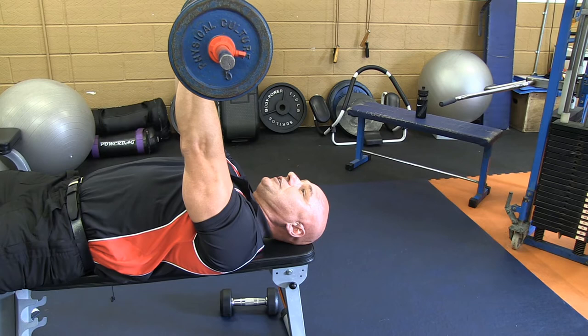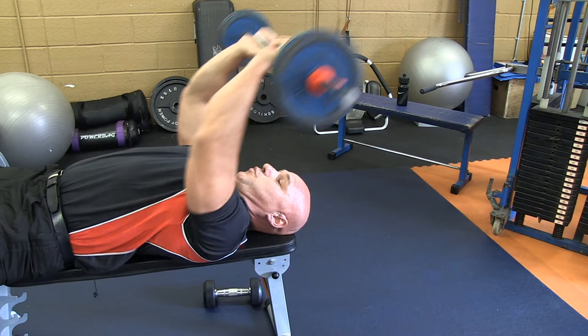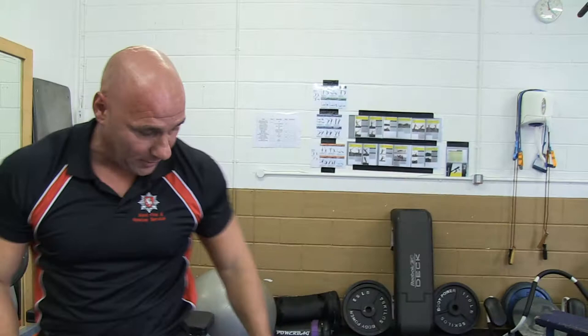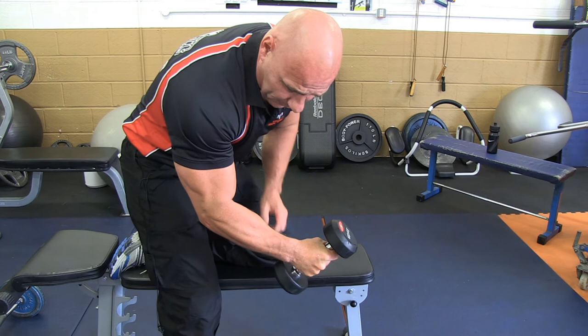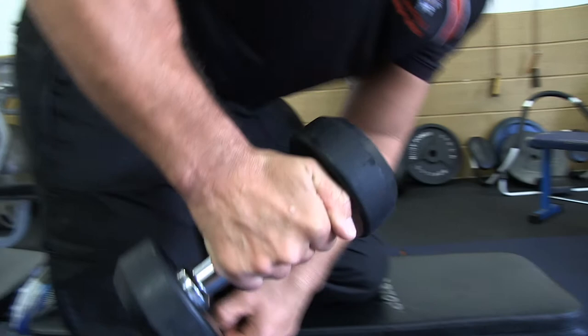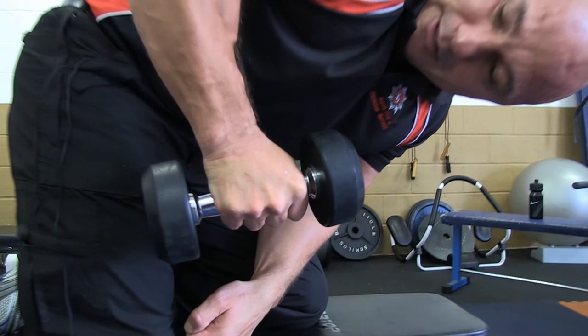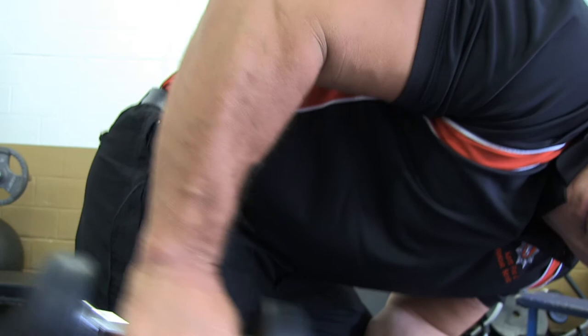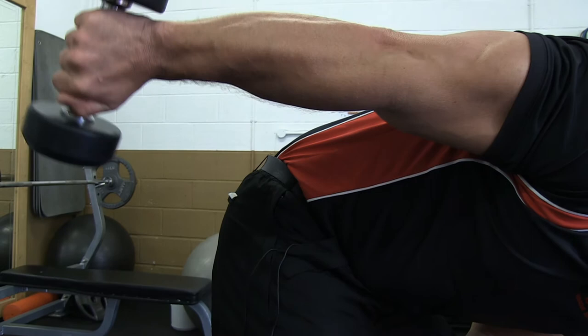I'm just going to show you one last tricep exercise for this top tip. Tricep kickback: if you hold the weight and grip it like normal, look what happens to my forearm — see the muscle there? That's because I'm gripping the weight. As soon as I pull my thumb off, my forearm relaxes. So when I actually go to do the tricep extension, it is all on the tricep. As soon as I grip the weight, the forearm flexes and I can use it to pull the weight up. But as soon as I take that grip off, it neutralises my forearm and all the stress goes on my tricep — just where I want it.